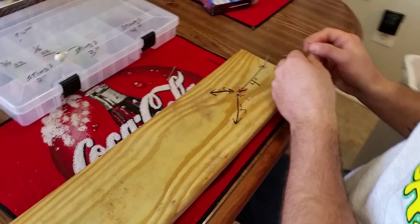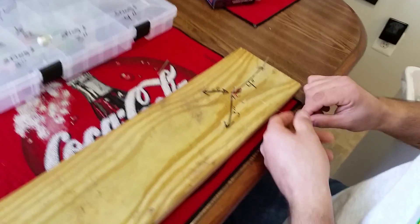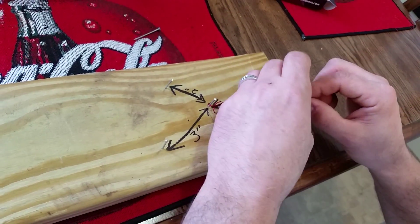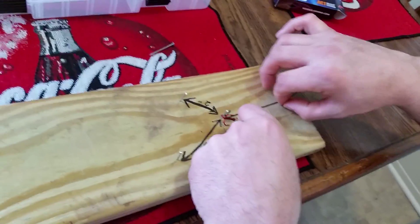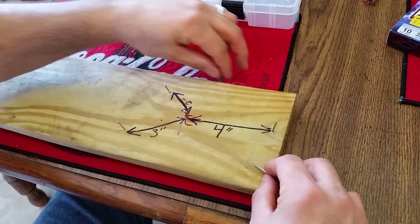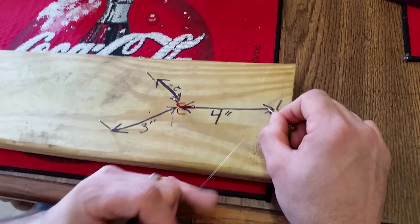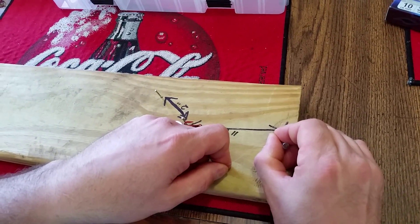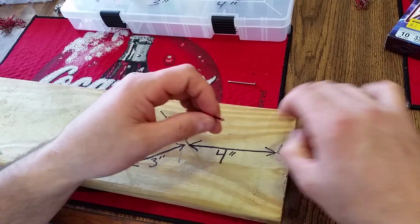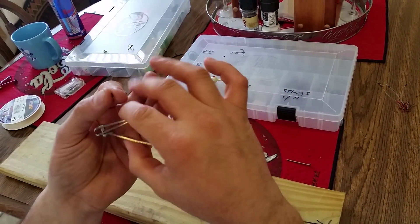Since we're doing 4's, you hook it on one nail and put your loop on the other nail, then just pull it tight. Slide the crimp to the nail and do a normal knot. Use your nail so you can actually slide it down to your crimp. Pull it tight, then trim it — make sure you don't trim it too close because it's still going to pull a little bit of your knot.